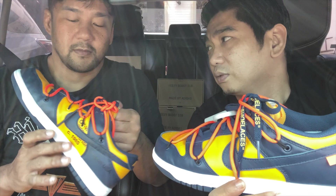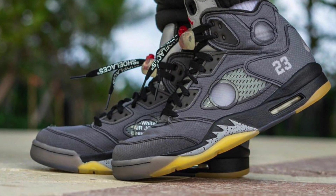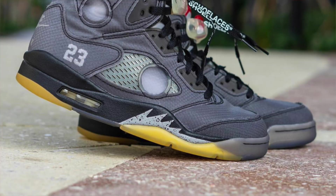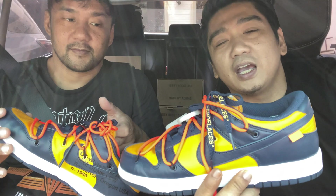How do you feel about the Jordan 5? I don't like it — the one with the hole. I actually dig it, I like the colorway actually.